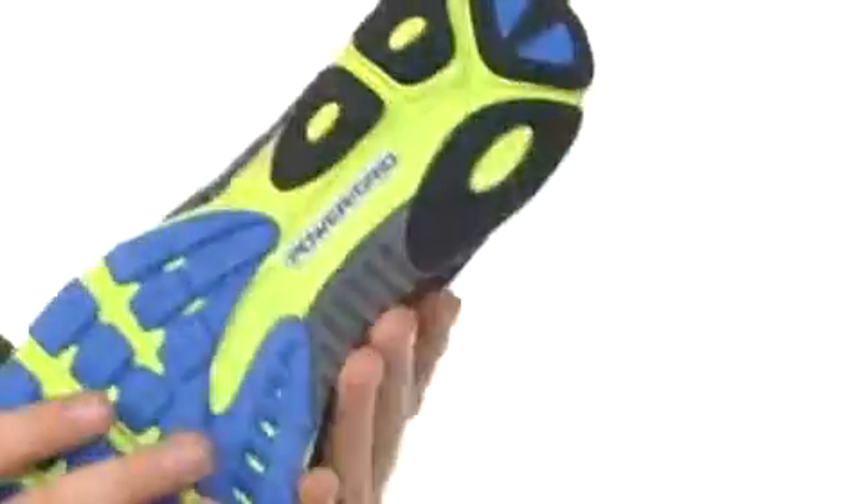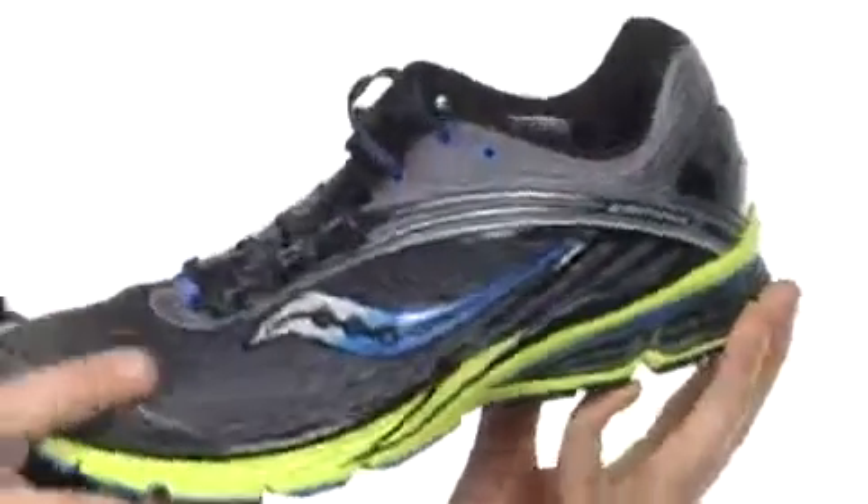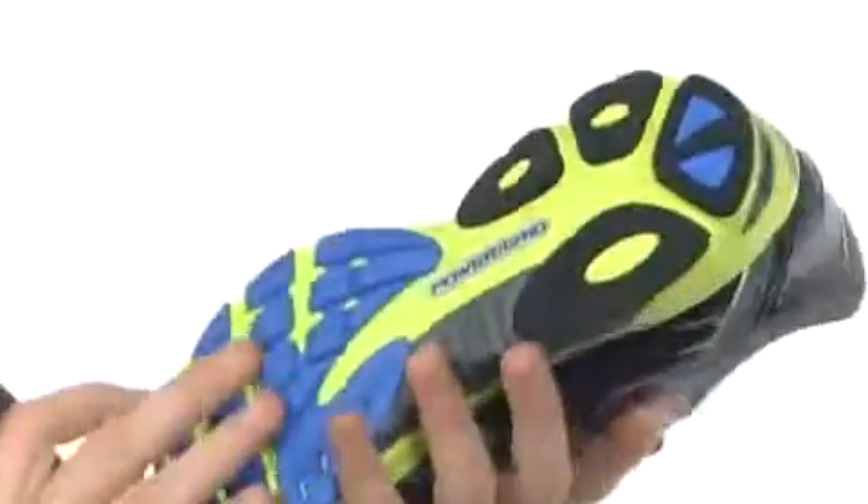This shoe is remarkably lightweight and has Power Grid technology for a lot of shock absorption. If you are a heel striker, or even remotely heel strike, that's going to help really channel that energy.